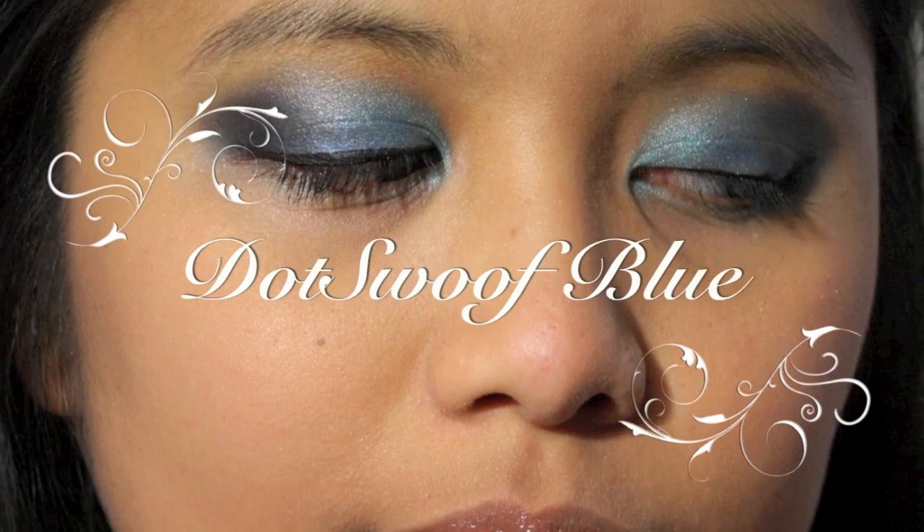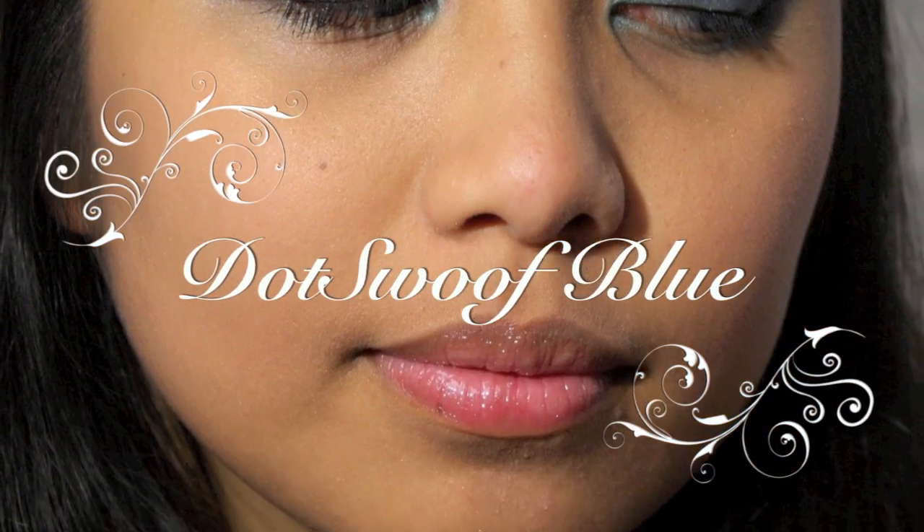This makeup tutorial is called the Dot Swoove Blue, inspired by the production company called Dot Swoove. First we're going to prime our face with some sort of primer, put it everywhere, and make sure that it's completely even.